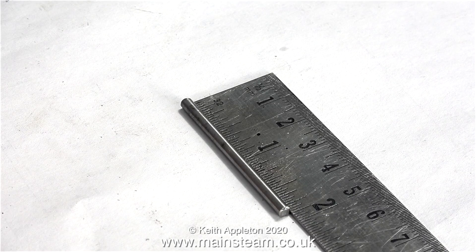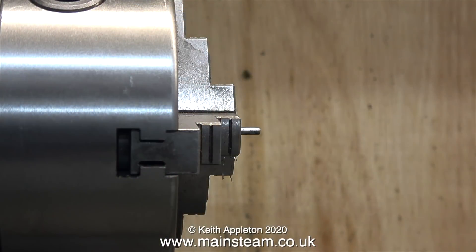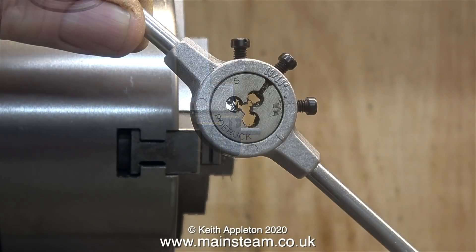First of all I need to cut a very small piece of bar that will be threaded at each end, 5BA. The piece of bar is 1/8 of an inch in diameter. A special clamp fitting on the reversing lever clamps to this bar and allows the reversing lever to be locked in any position.